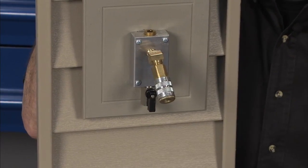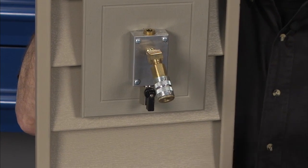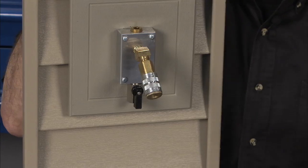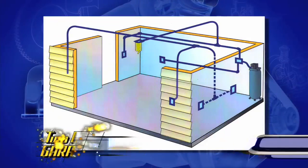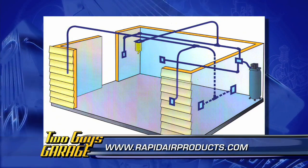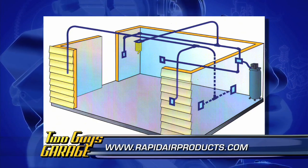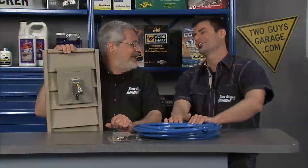It's also economical. The Rapid Air system — they've got this complete kit and it costs about $140. In that master kit you get two outlets, two drops, a hundred feet of hose, and a manifold to go on the compressor. And if you think ahead, before you put your sheetrock up, you can drill holes through the studs and run this like Romex, so it comes out of the walls and looks real cool. Thinking ahead.